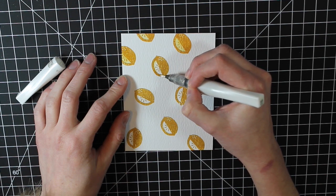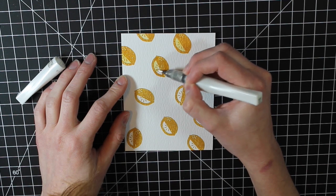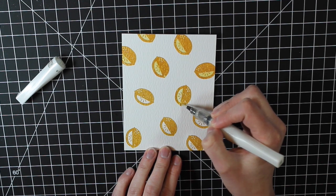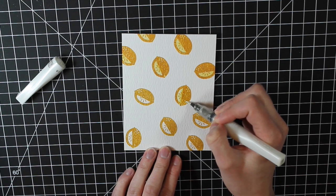I'm just coloring in the lemon image. You could definitely color outside the lines a little bit so there's some yellow outside of the lemon for an even more watercolor look, but I just chose to keep it relatively simple and just trace around the entire lemon.